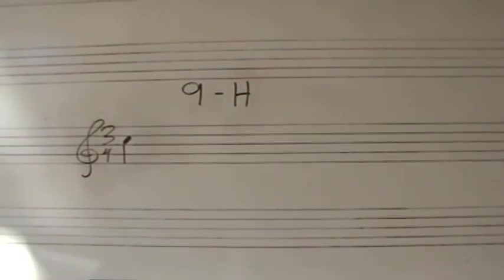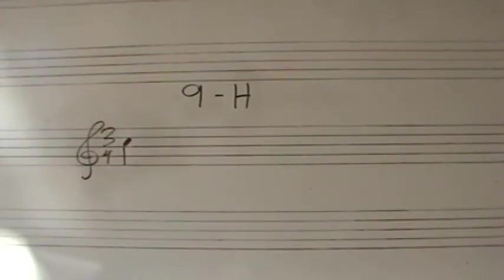First note: Do in the staff. Quarter note on beat one.